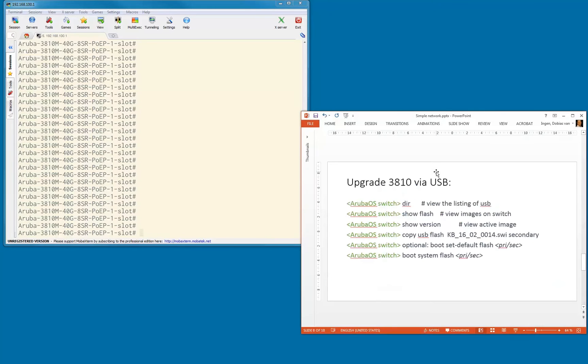We're going to put the USB stick in the switch and connect via Telnet. Then we're going to use the dir command to view the listing of the USB, and have a look at what images are in the flash of the 3810 at the moment. We're going to do a show version to see the active image, then do a copy USB flash, specifying the image name and copying it into either primary or secondary flash.